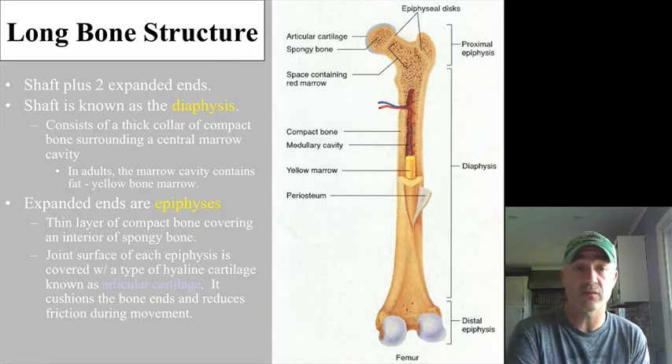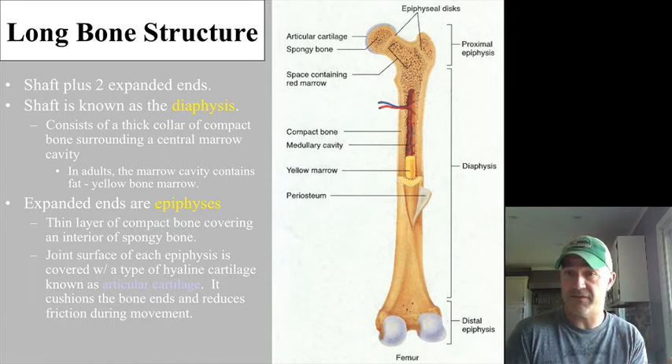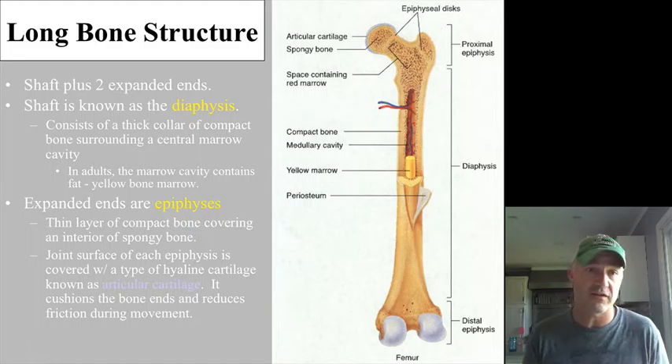In adults, this would be filled with yellow marrow, which is fat, or adipose tissue. The expanded ends are referred to as the epiphyses — epiphysis would be singular. The proximal epiphysis would be closer to the main trunk of the body, the distal epiphysis further away, and both of those are going to be covered with articular cartilage, which is hyaline cartilage.